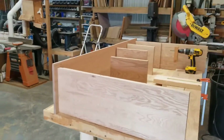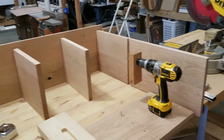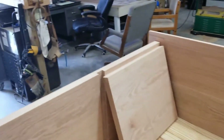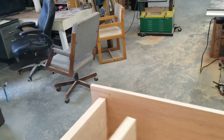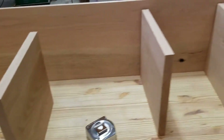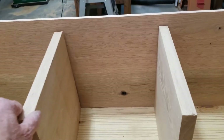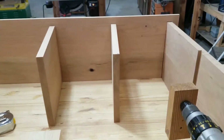We're going to catch up on what I've been doing with this. We've got this pretty well laid out the way it's going to be. I have dadoed out the shelf, the top is in place, sort of. These are the shelves that will be up through the center — all these are just sitting here in place. I'm going to put dados in both ends of those so they'll stay in place.